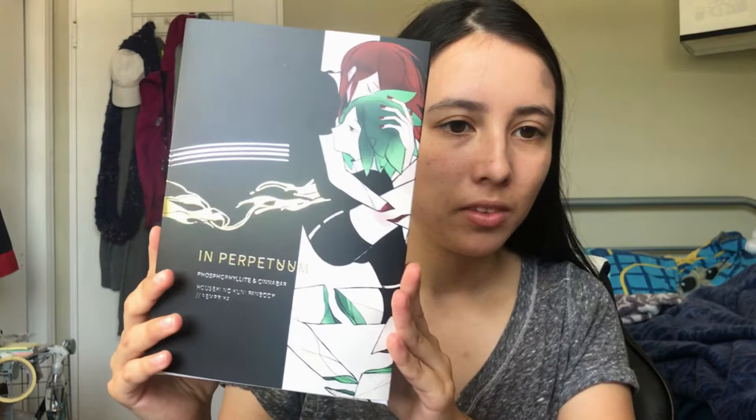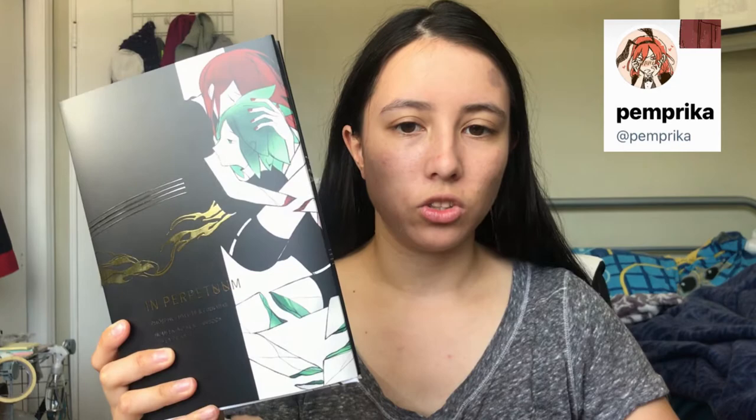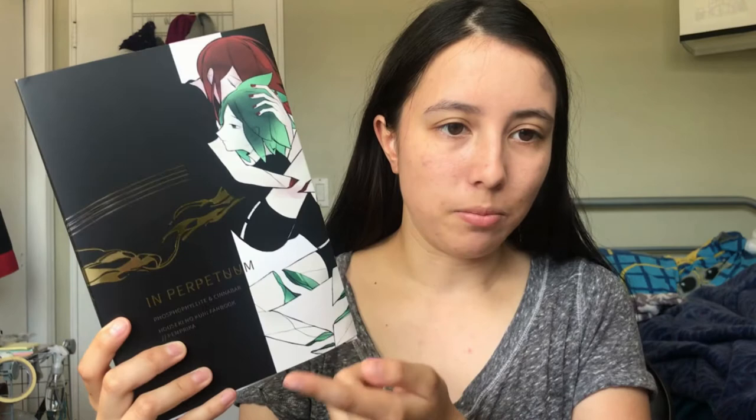This is the In Perpetuum Hoseki no Kuni fanbook created by the artist Fabrika. All of her social media will be listed in the description below. First I'd like to go over what exactly this series, Hoseki no Kuni or Land of the Lustrous, is about, just for context for those who don't know the two specific characters in this fanbook.